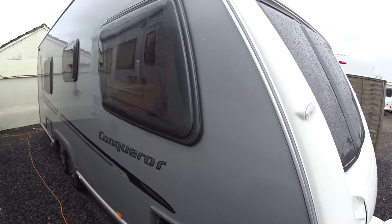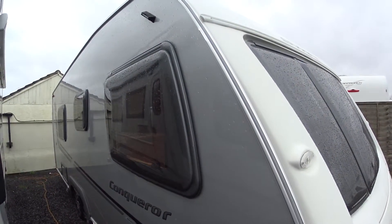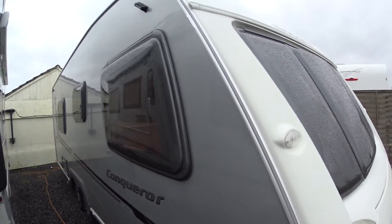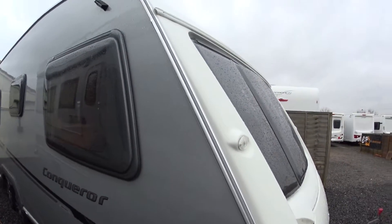I've had many of the Conqueror 630s over the years, so I like to think I know quite a lot about them — good points and bad points. Fortunately, there are many more good points than bad points on this particular caravan.